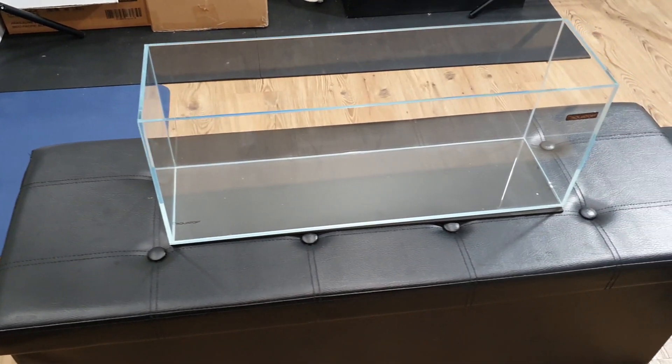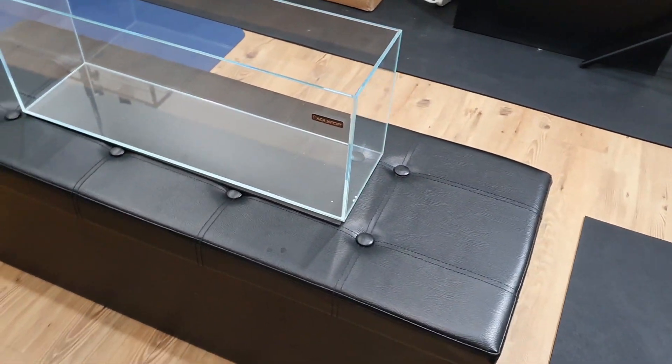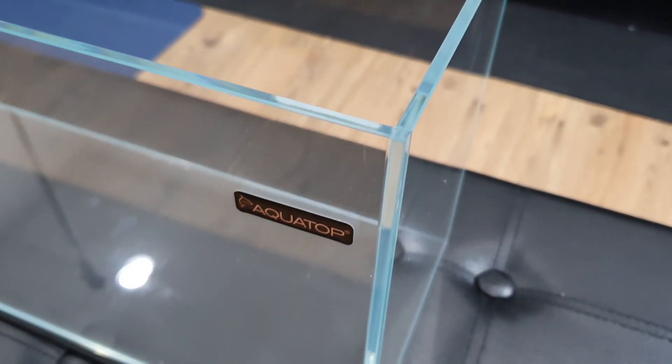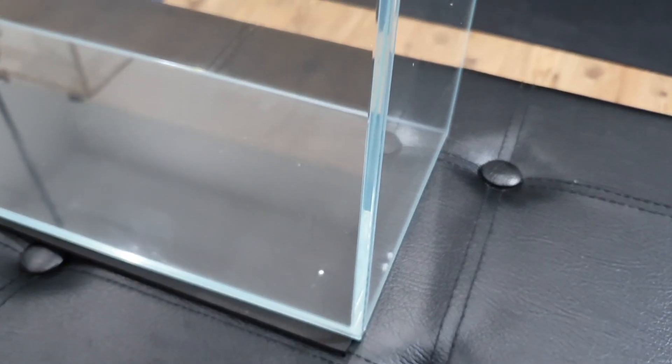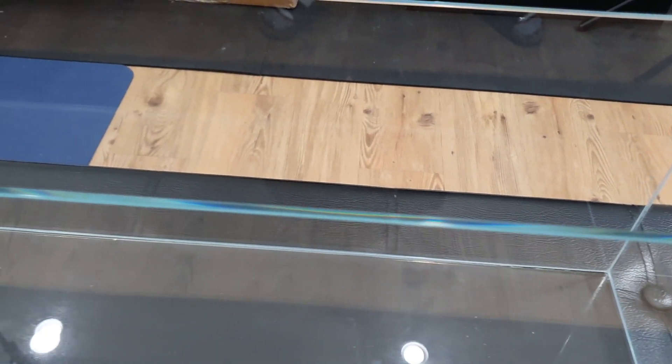For this project, I stopped by my friends at April's Aquarium and picked up a beautiful rimless 7-gallon aquarium by Aquatop. This aquarium in particular uses low iron glass, which when paired with its clear silicone creates an illusion of a seamless floating object on display.